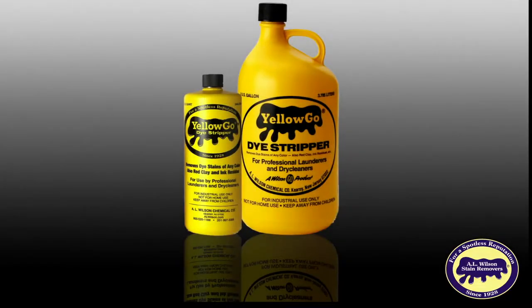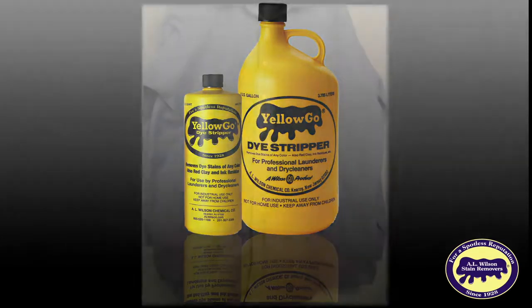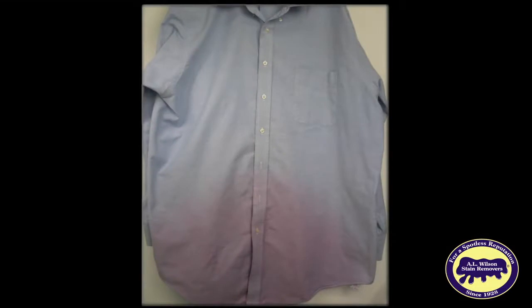Earlier we explained that Yellow Go is used to remove unwanted dye from fabric and discussed how to get good results from Yellow Go. Sometimes a small amount of fabric, like a single garment, gets an unwanted dye on it. Here we show how to use Yellow Go in a plastic pail to solve this problem.